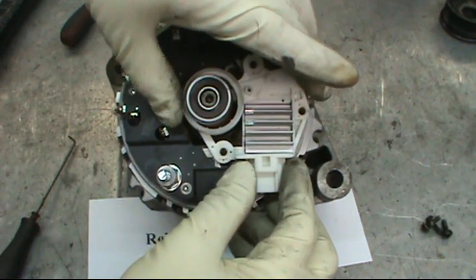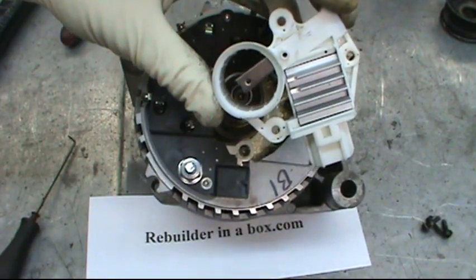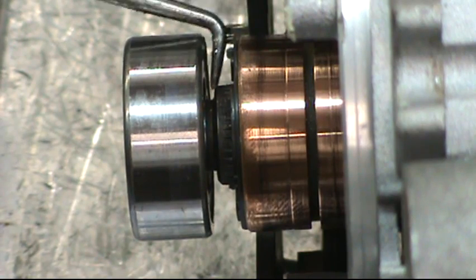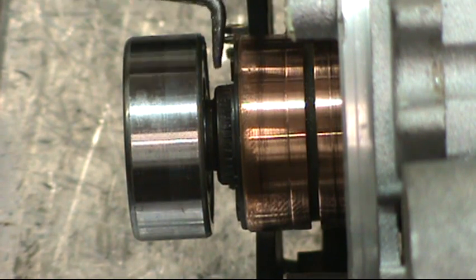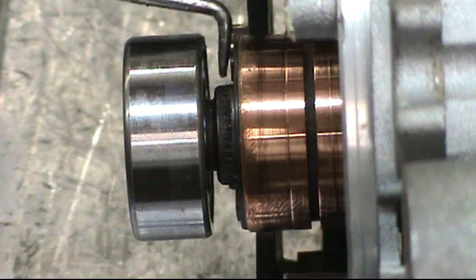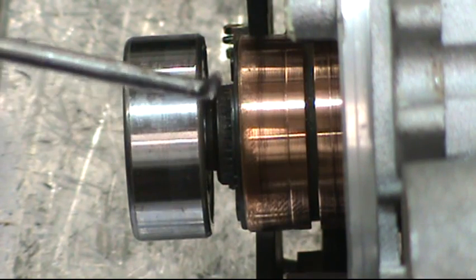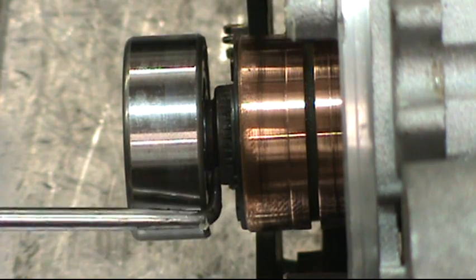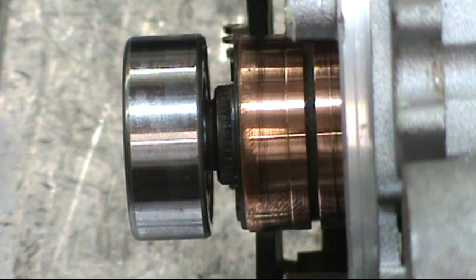Then we're going to pull straight up quickly so the brushes don't get stuck. Looking at this from the side, there is a gap here that can be problematic when removing or installing the regulator, because the brush can tend to fall down into this groove and get stuck. If that happens, get a tool and stick it in beside, underneath the brush, and pry it back out, because the brush will break off and then the voltage regulator will be no good.